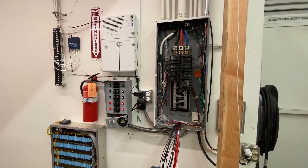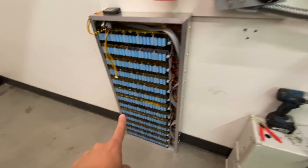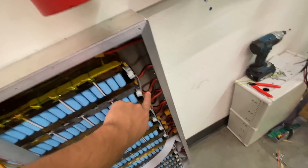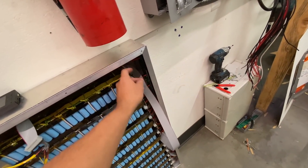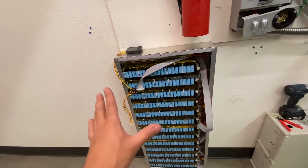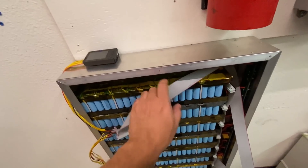Alright guys, time for another update. There's been so many things happening here. Look at this mess — wait, this is not a mess, this is actually pretty cool. It's a bit messy, but some people have been getting ahead of me and they're already beating me at building a power wall like this.